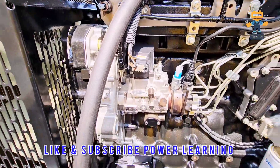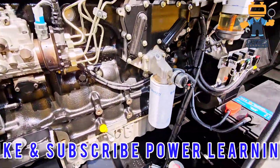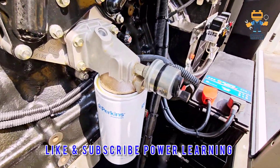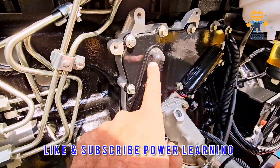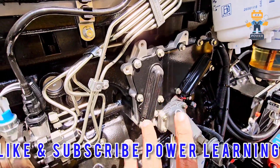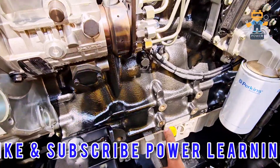Here we have our speed actuator — the speed actuator and governor are both built in here. This is the fuel injection pump. After that, here we have the oil filter and above we have the oil sensor. This is the oil cooler; if you see the shape, it's different from other engines as all engines have their own design.